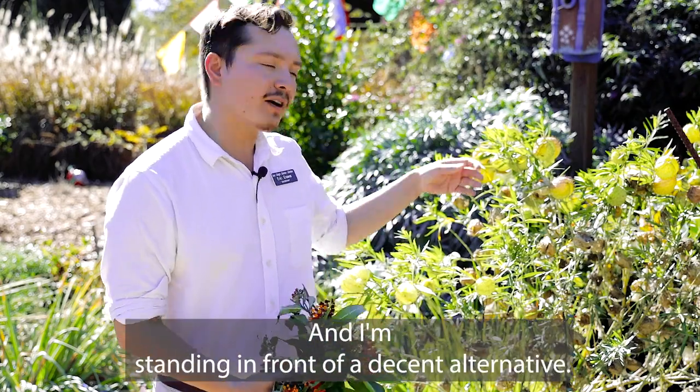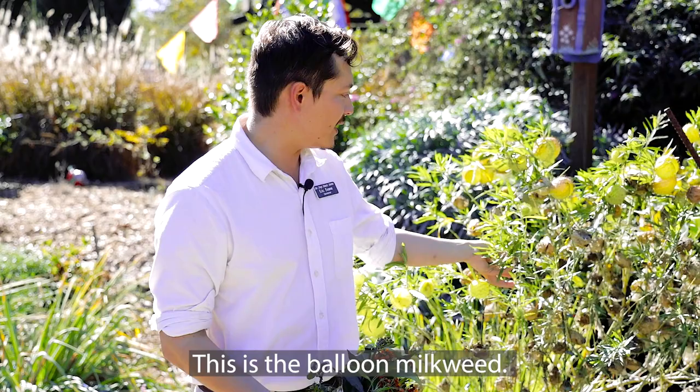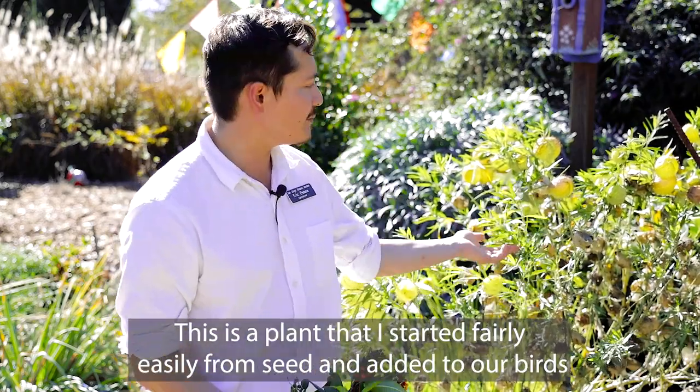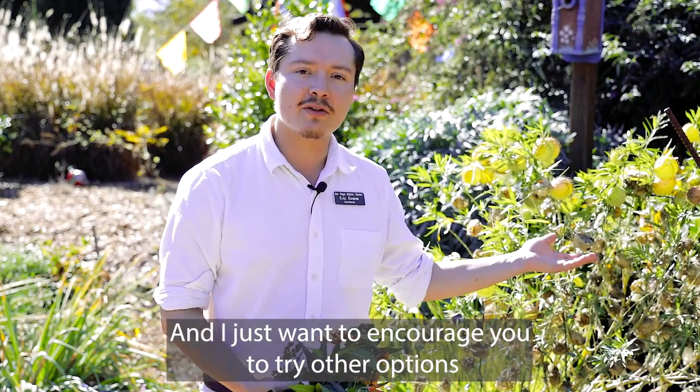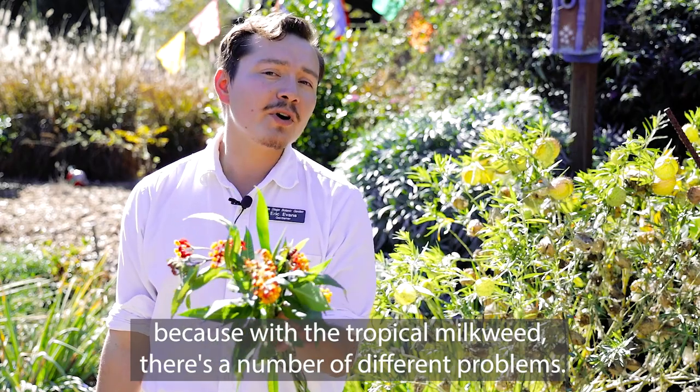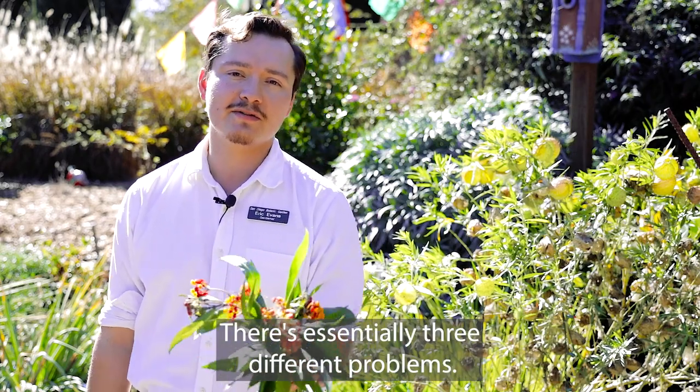I'm standing in front of a decent alternative — this is the balloon milkweed. This is a plant I started fairly easily from seed and added to our birds and butterfly garden. I want to encourage you to try other options, because with the tropical milkweed there are essentially three different problems.